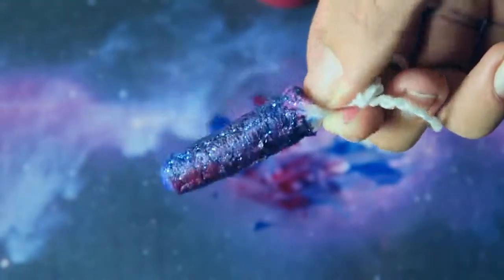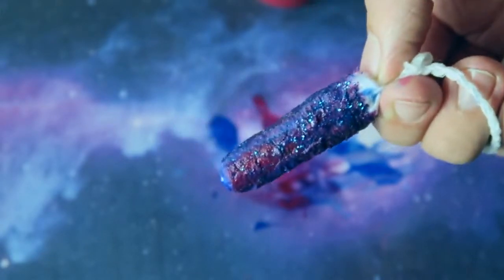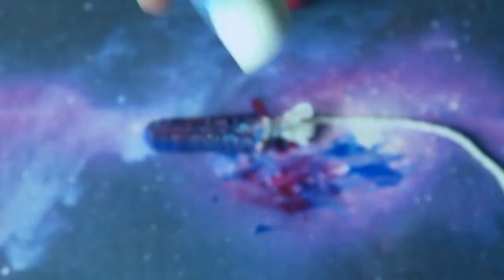And there you have it — a galaxy DIY tampon! This will be great for all seasons. Pop that in and your period will be a fun, enjoyable, out-of-this-world experience — get the reference? Out of this world — space. Go buy this glitter. I literally don't know what I'm doing with my life anymore.